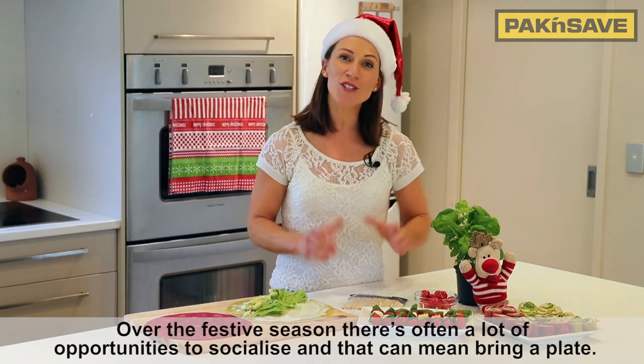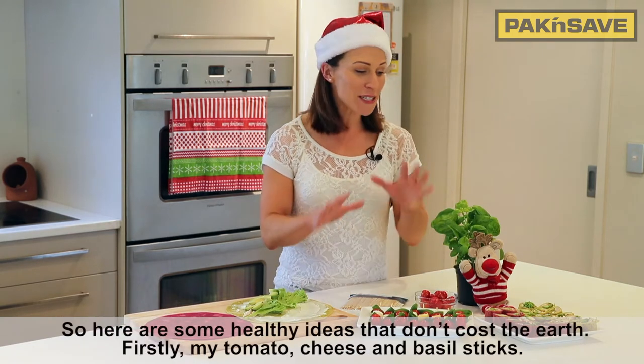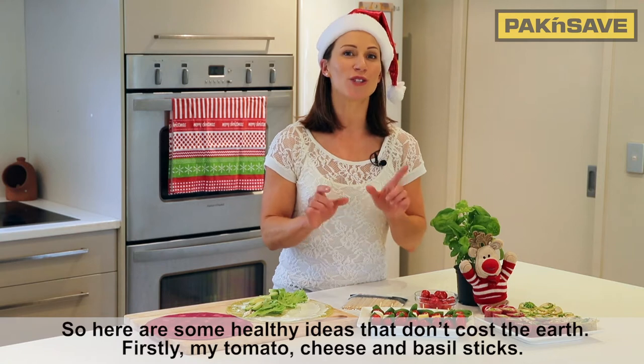Over the festive season there's often a lot of opportunities to socialise, and that can mean bring a plate. So here are some healthy ideas that don't cost the earth.